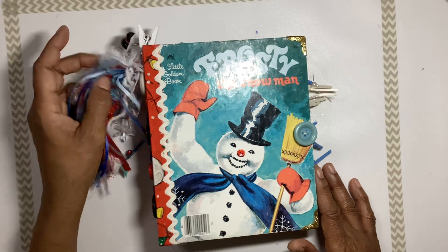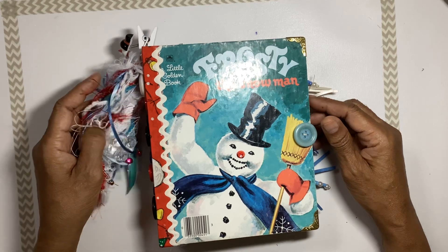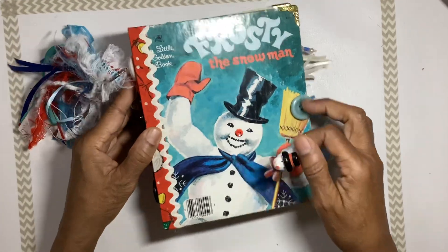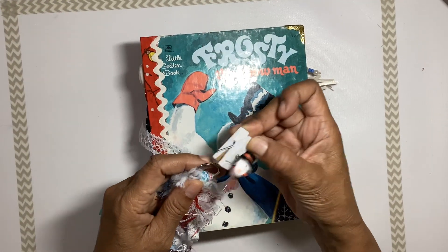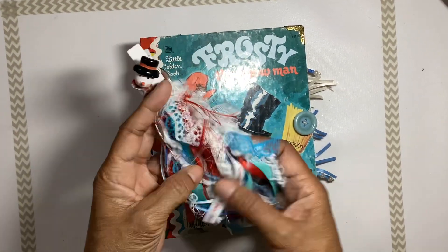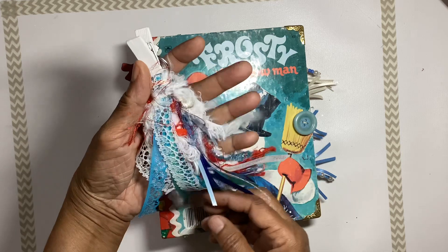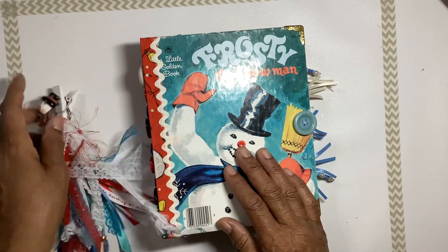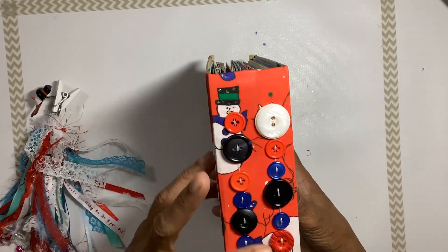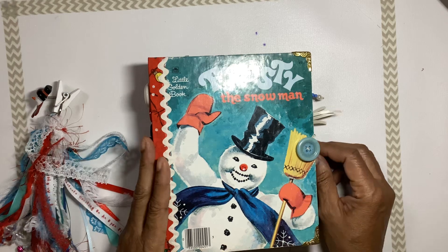Hi guys, this is Elaine. I'm back with another Christmas journal. Here we have a vintage Frosty the Snowman journal. It has a removable tassel with a little snowman head and some beads on the tassel, different trim in different colors coordinating with the colors in the book. We have a button closure and buttons on the signature threads, and it has two signatures.